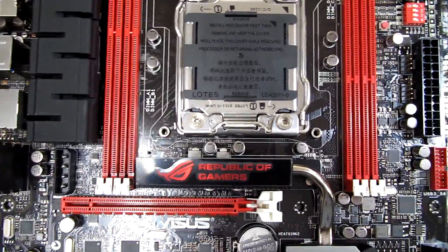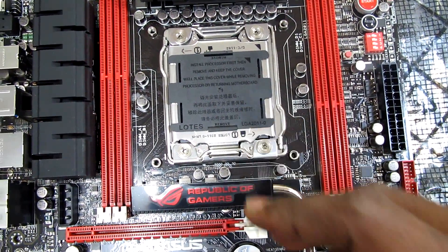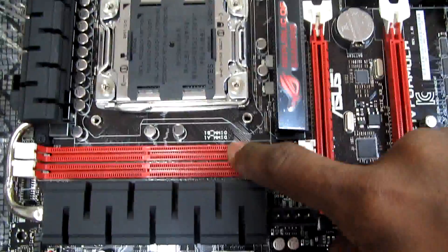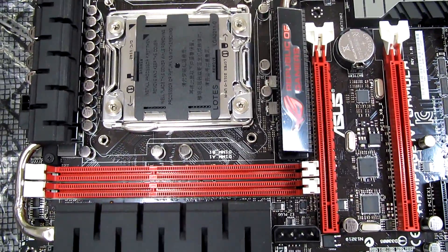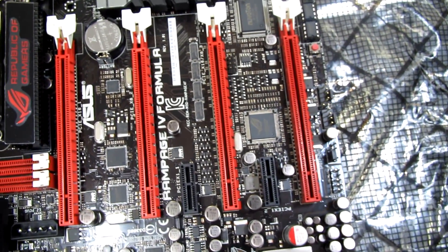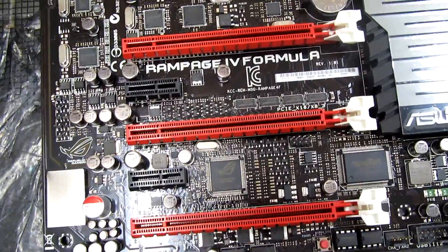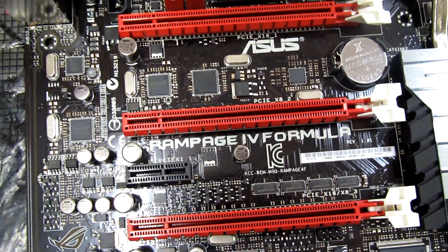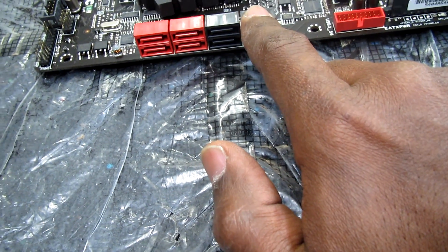The board supports the new LGA 2011 socket, where we will install the Core i7 Extreme Edition processor. For memory, there are two DIMMs here and another two here, supporting up to 32GB of quad-channel DDR3 RAM. For graphics, there are four PCIe 3.0 slots supporting up to four-way SLI or CrossFire, plus two PCIe x1 slots. PCIe 3.0 is twice the bandwidth of PCIe 2.0, with 32GB total bandwidth at 3GB/s speed.